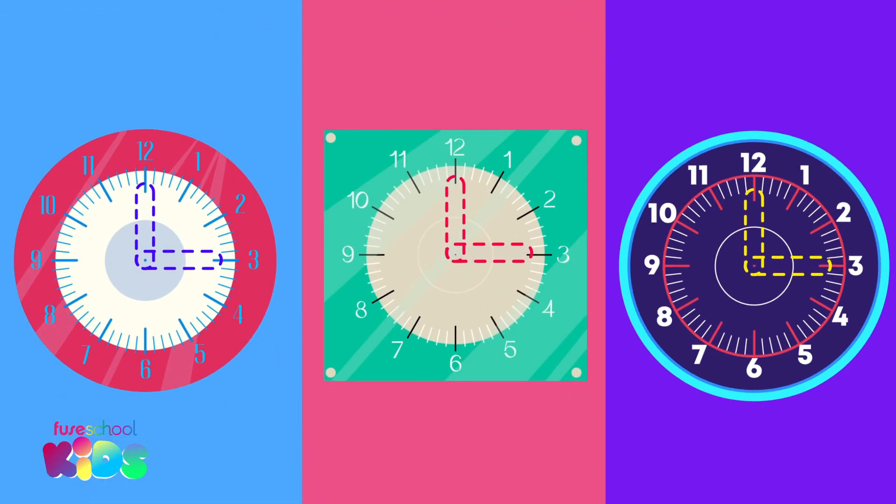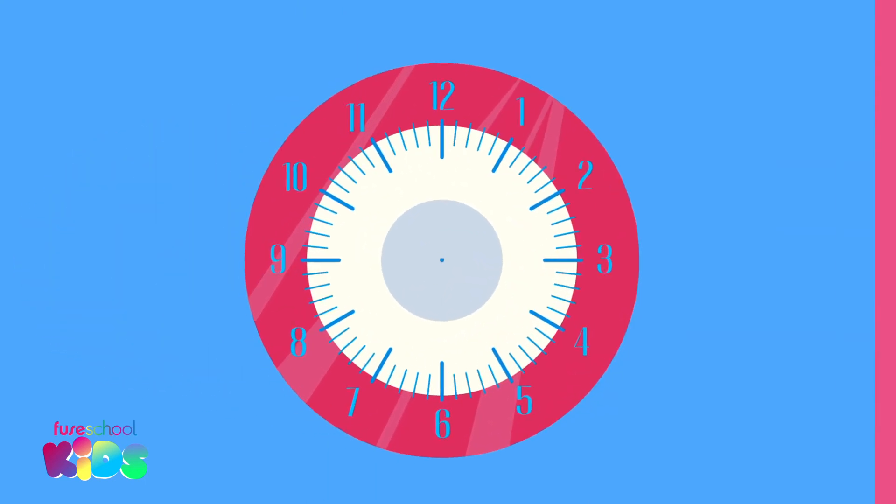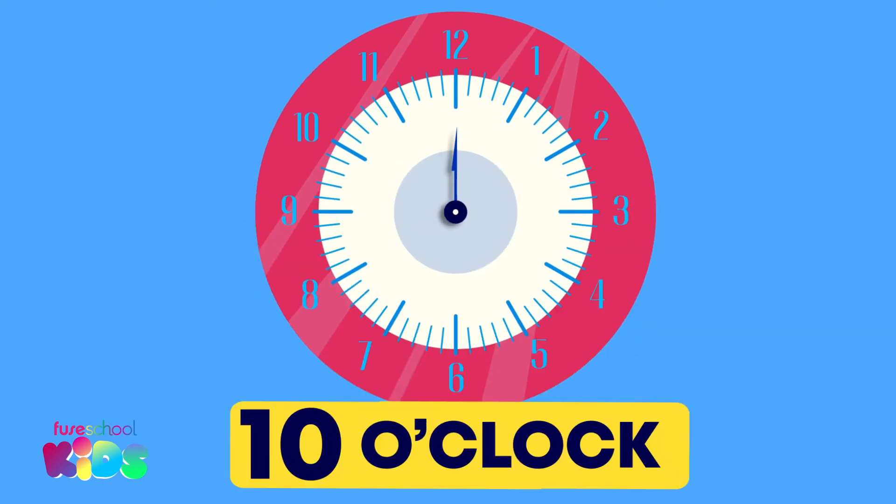Oh no! The time thieves stole these clocks' hands. Will you help me fix them? This clock should show 10 o'clock. What number should the hour hand point to? 10. That's right. What number should the minute hand point to? 12. Right again.